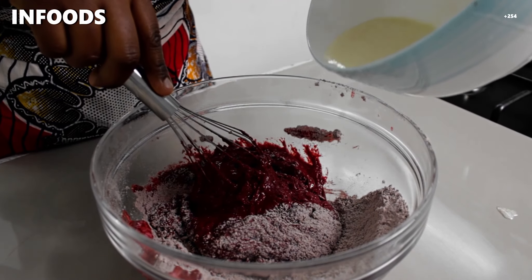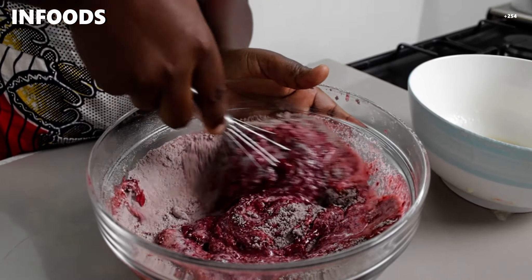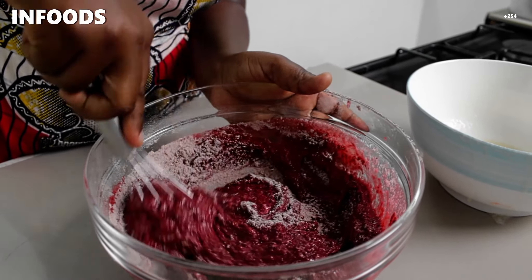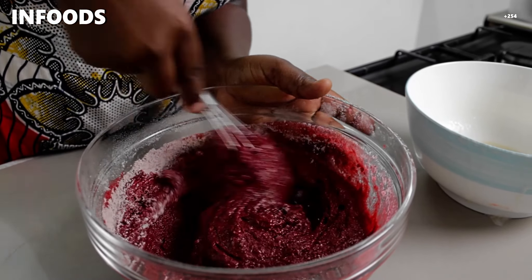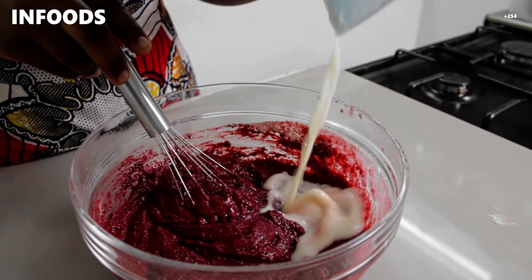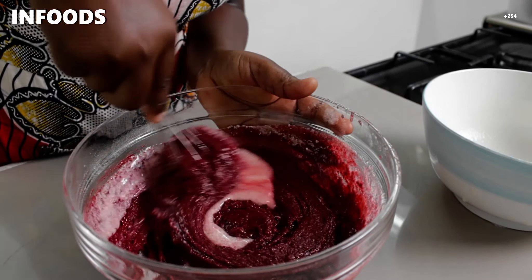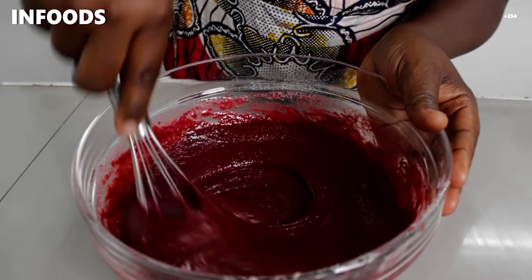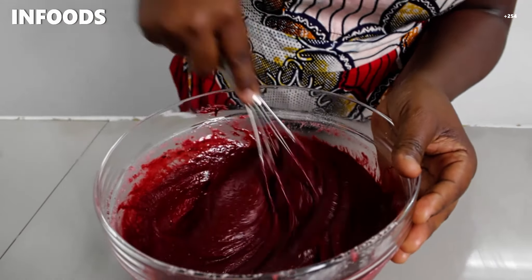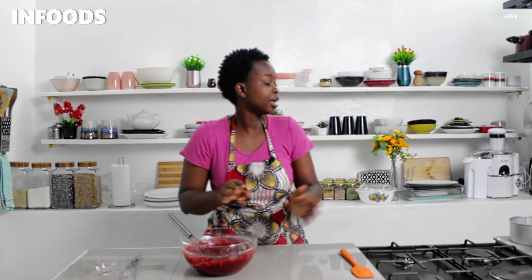Add some more wet ingredients, making sure to scrape the bottom of the bowl so that everything is fully incorporated. Then add the rest of the wet ingredients and mix. You can see that nice red color! When everything is combined, don't over-mix.